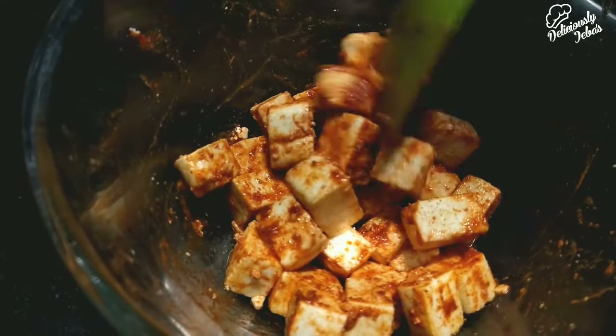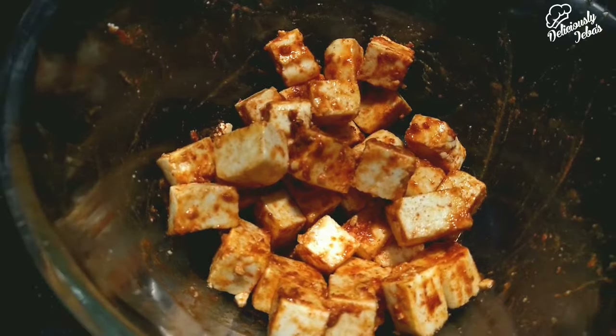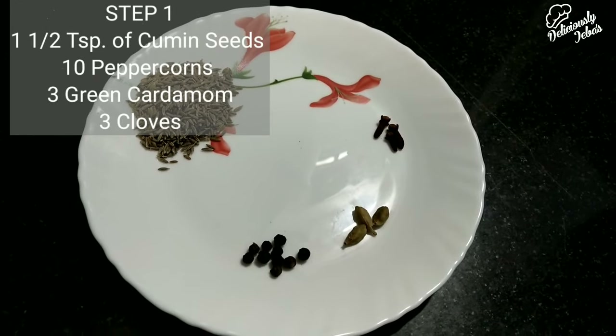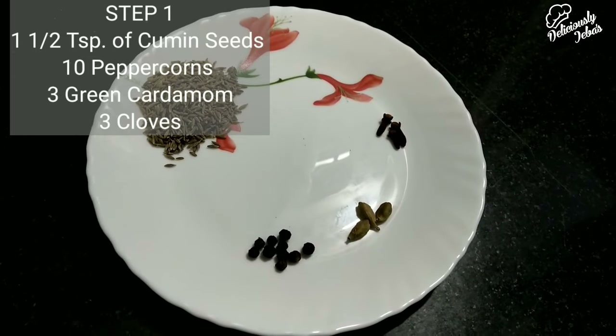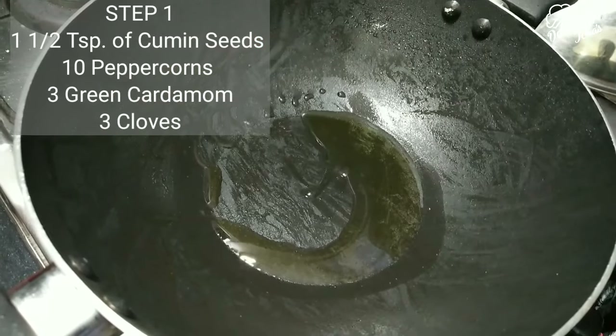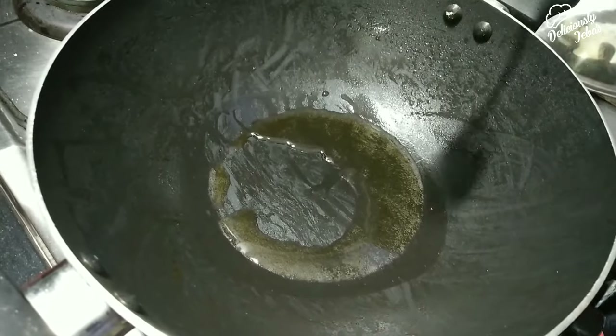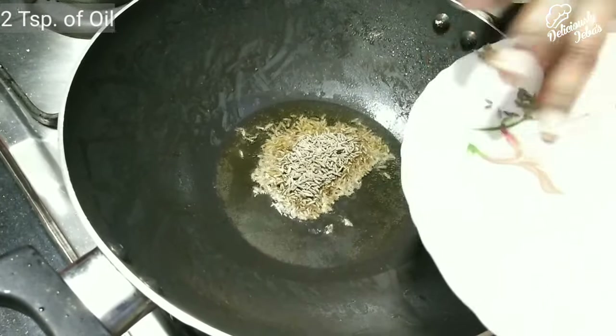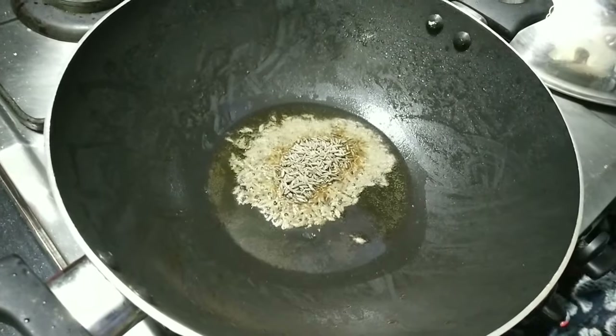Without wasting time, I'm taking one and a half teaspoons of cumin seeds, 10 peppercorns, three pods of cardamom, and three cloves. Take a kadai, heat it, add two teaspoons of oil, add these whole spices and sauté them for a minute.